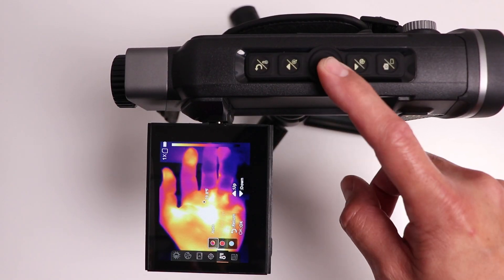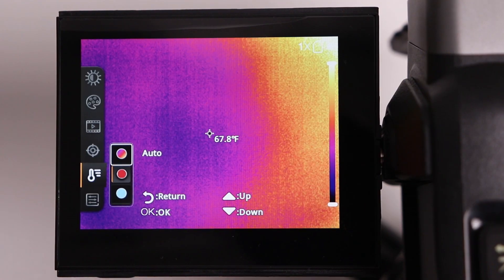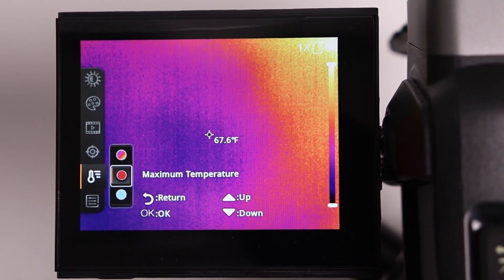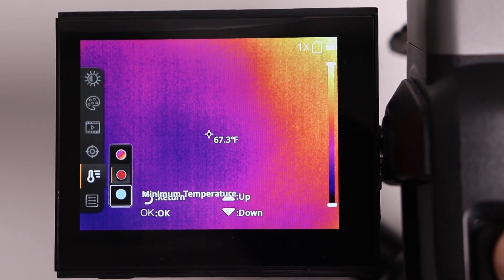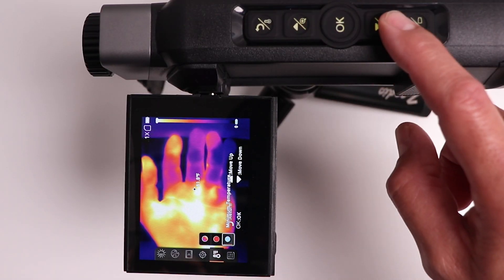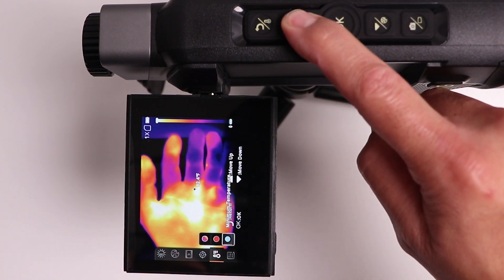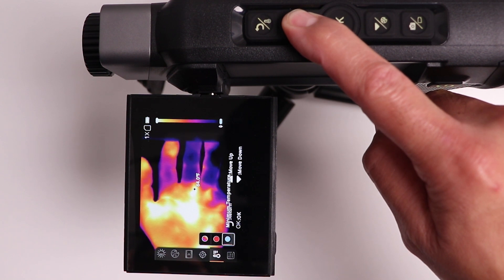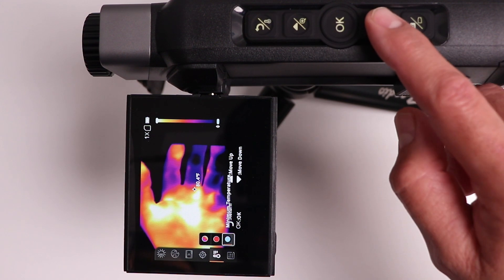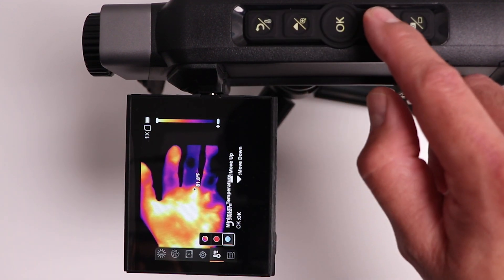The OK button brings up the menu. The temperature range option can be set to auto, which is fine for most uses, but you can also change it to maximum or minimum temperature. I'll show you what that does — I hit OK and use the arrow to adjust. Notice the slider is moving up, which decreases or increases the sensitivity on the lower or upper range. As you can see, I can now only see my hand as opposed to the background.